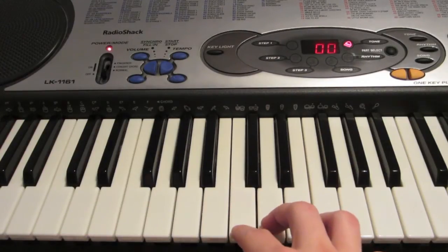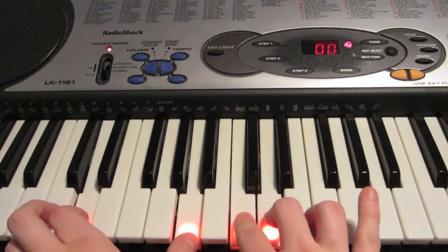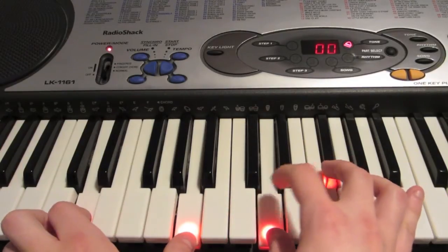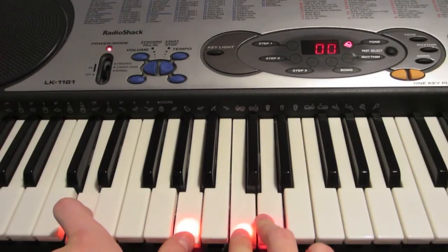And so for the first part, you're actually going to just be playing — that's for the verse.